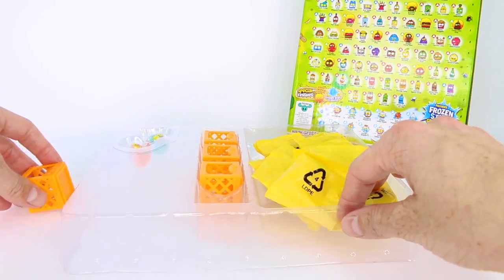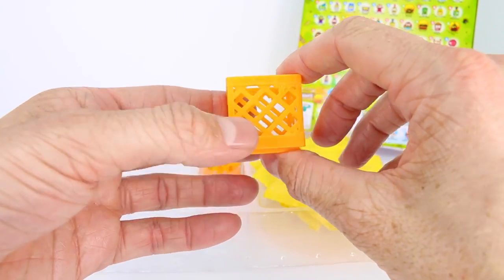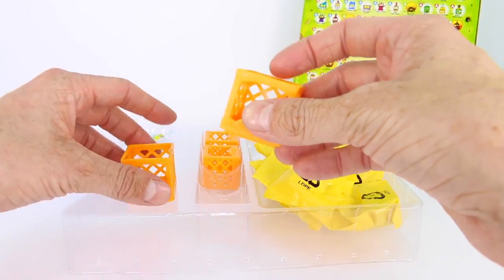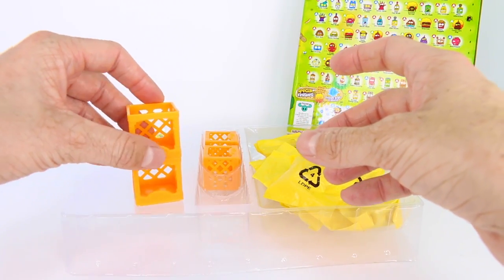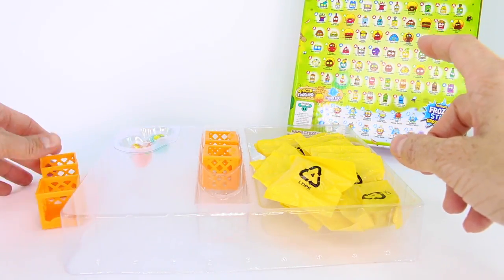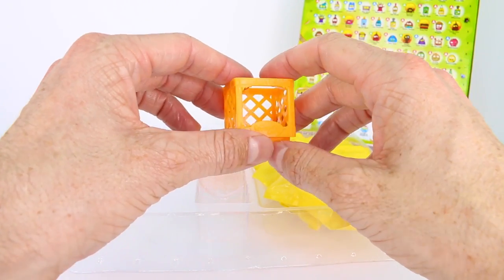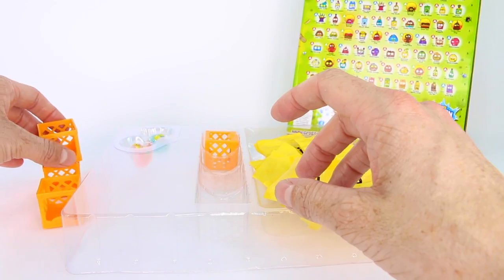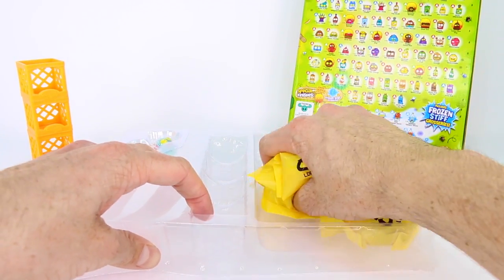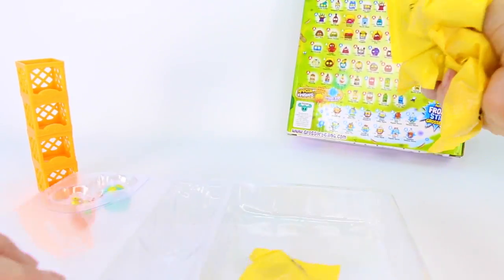Let's go ahead and take out our milk crates. Check these out — they're super fun because you can put your grocery gang members inside and they also stack. You can stack them up way high if you collect them. You can also get these milk crates in the moldy chip bags, which we have opened on the channel as well. Let's get our grocery gang member blind bags out and put them all right here.